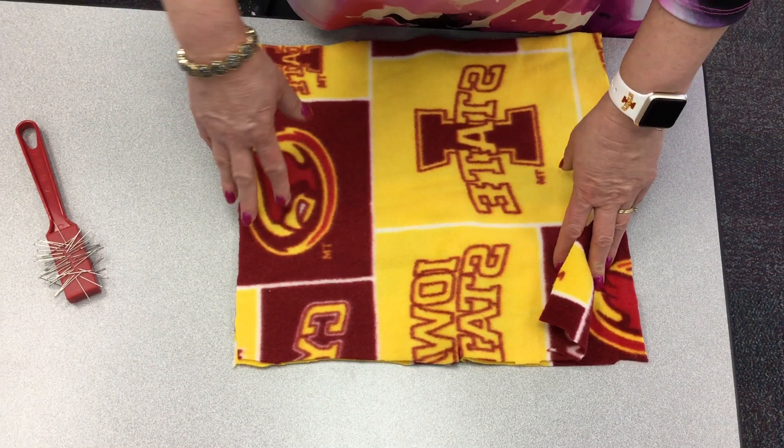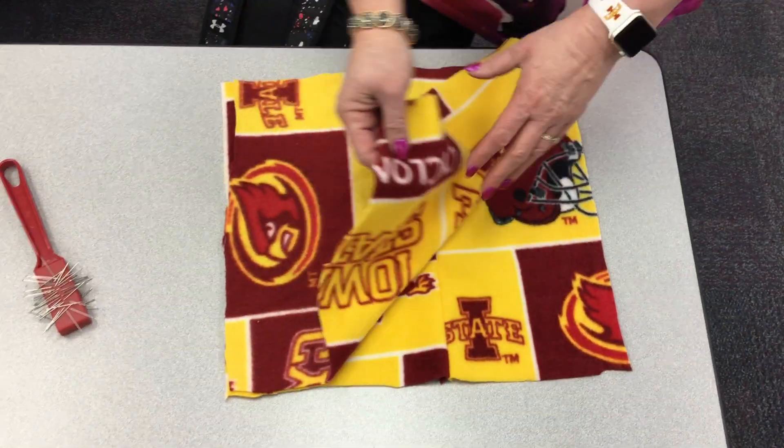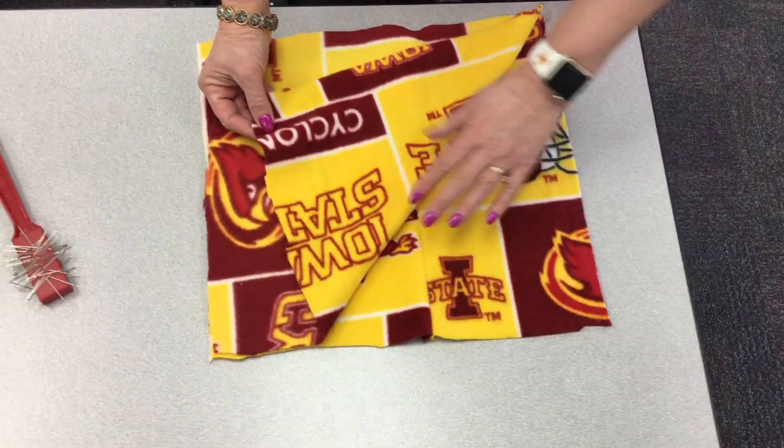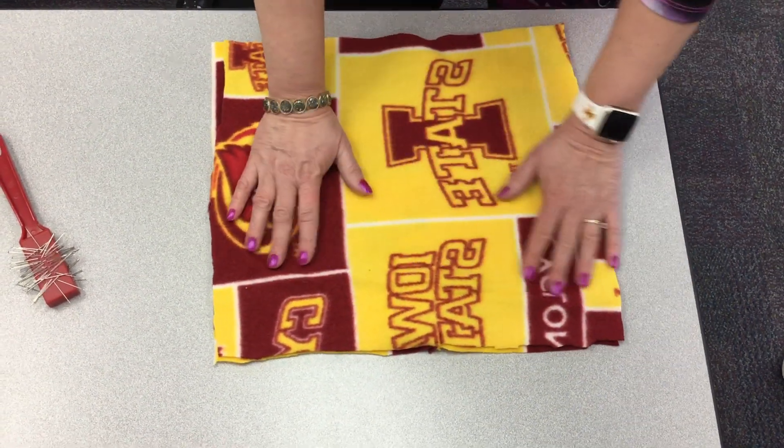We're going to talk about how to get your pillow pinned and laid together. First of all, make sure that everything is matching and that you have the bright side inside, because you're going to turn it inside out.